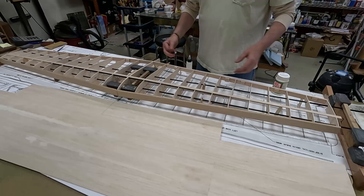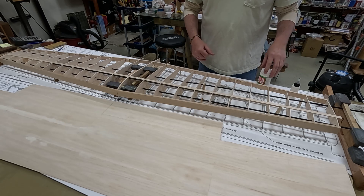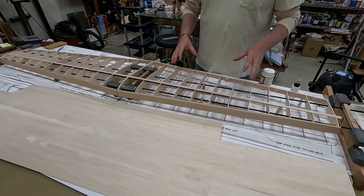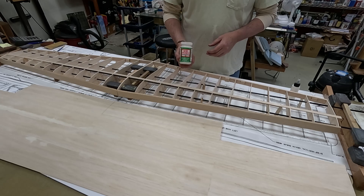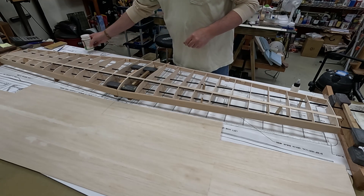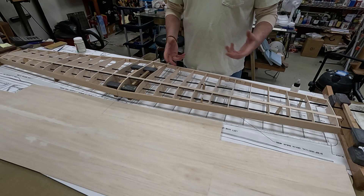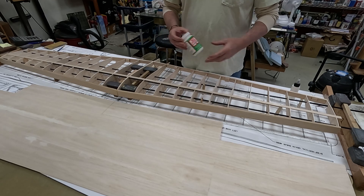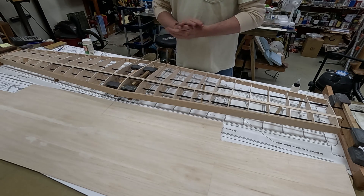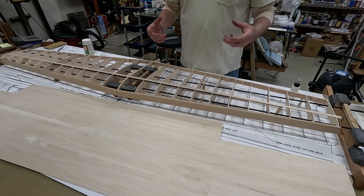When you're sheeting you typically add a little bit of pressure, so support matters. One of my favorite sheeting methods is the iron-on sheeting method. Normally I use Titebond, but I've run out, so I'm going to use some Mod Podge. I think it'll work — I've used it for other things as a heat-activated iron-on glue, though I'm not certain it's truly heat-activated.